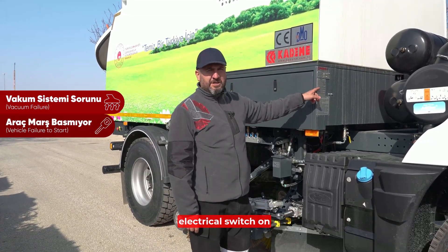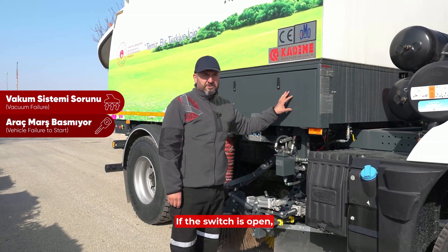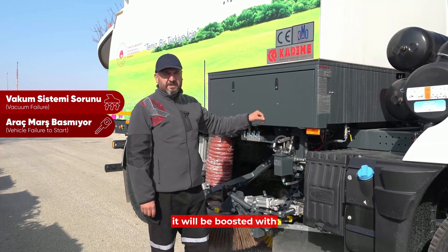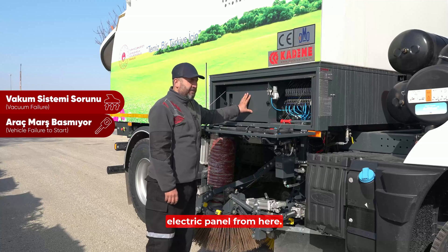If the vehicle does not start, first check the electrical switch on the left side. If the switch is open and the battery is weak or dead, it should be boosted with 24 volts. If that is not the issue, check the electric panel from here.